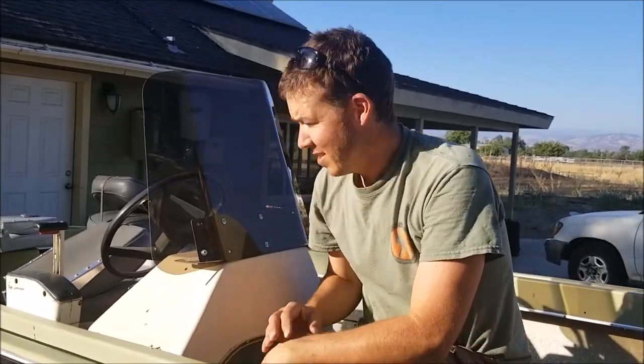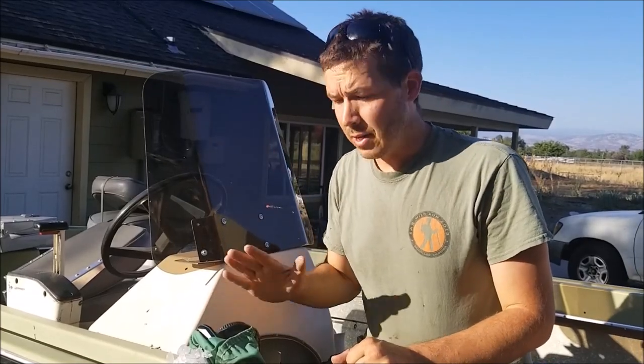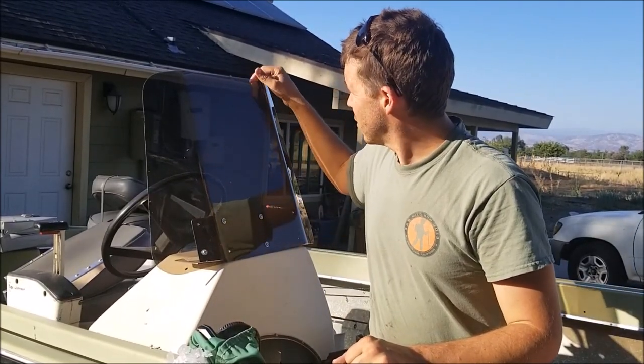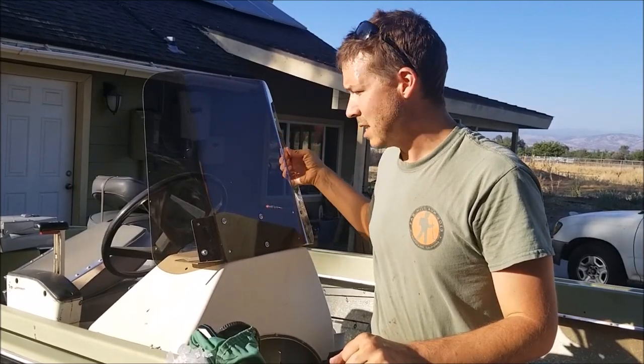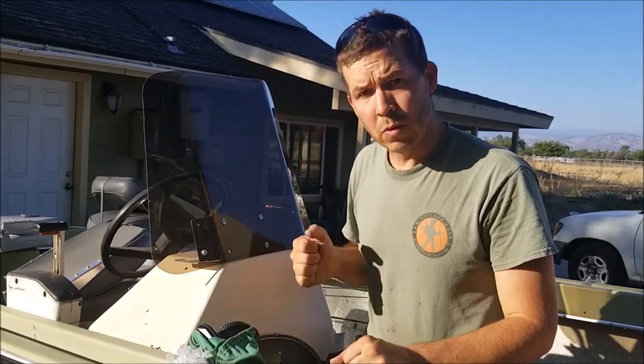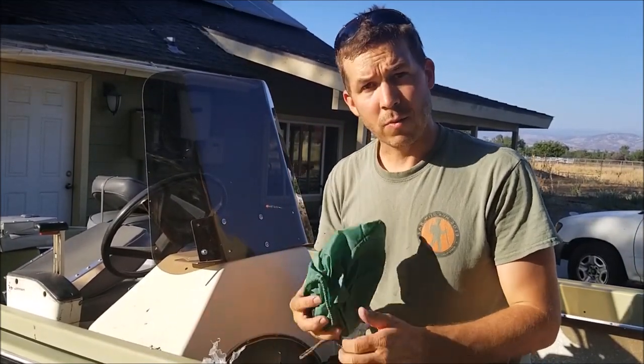Nice new windshield! If you want a new windshield for your boat and you don't want to buy one of the expensive ones, you might be able to pull it off this way. It's just a nice piece of polycarbonate — I think this is an eighth inch thick. You can go three-sixteenths, but I think the eighth inch is plenty strong and is going to make a really good windshield for this boat. Thanks for watching.